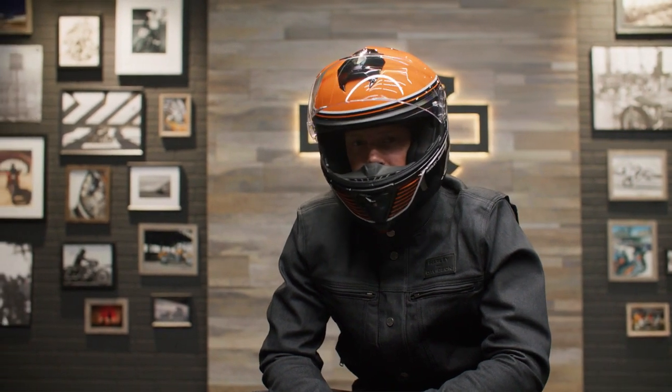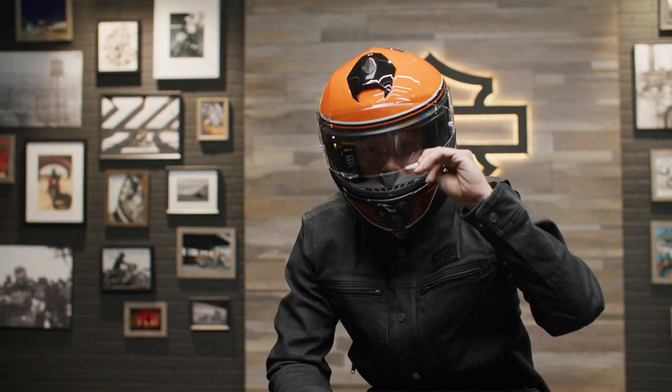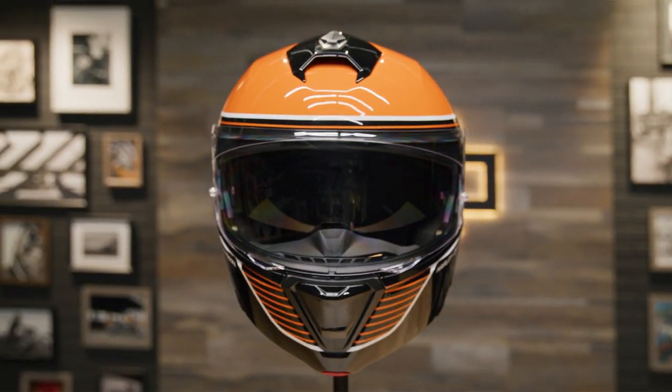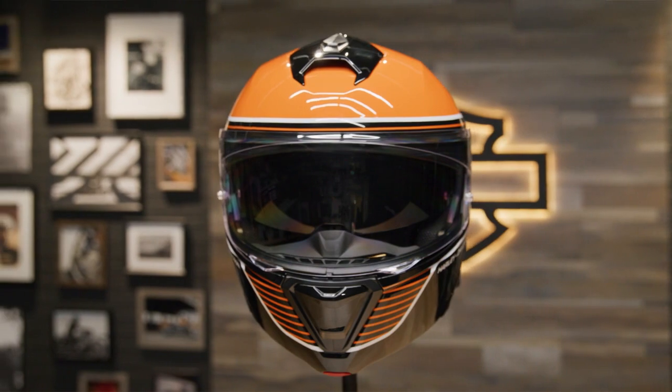This helmet weighs 3 pounds and 12 ounces. It's available in classic black and orange, but this is a limited edition color, so get yours before it's gone. You can also get it in Gauntlet Gray, Billiard Red, Gloss Reef Blue, Matte Black, and Gloss Black.